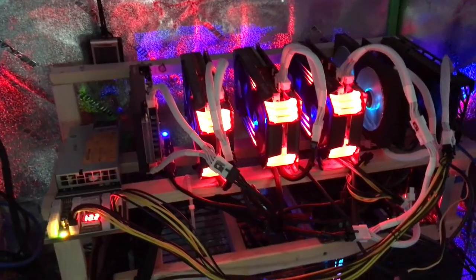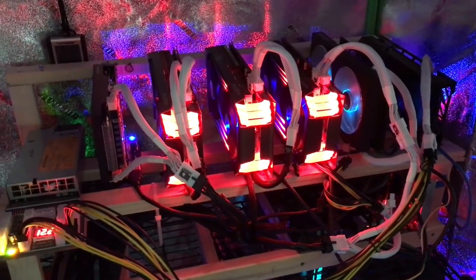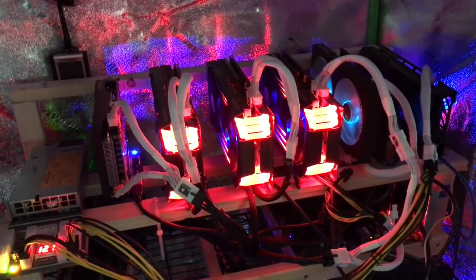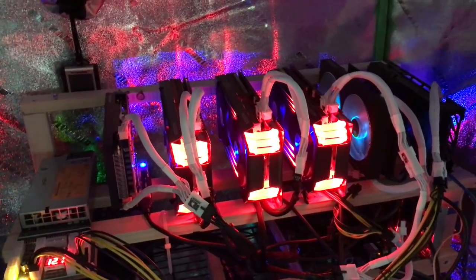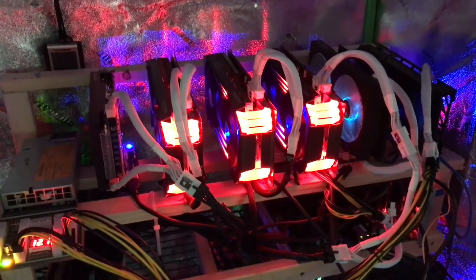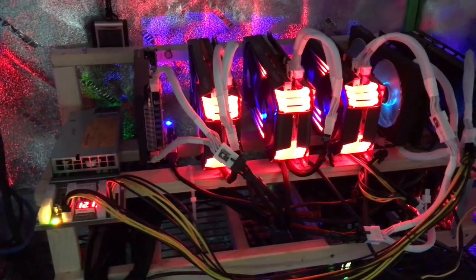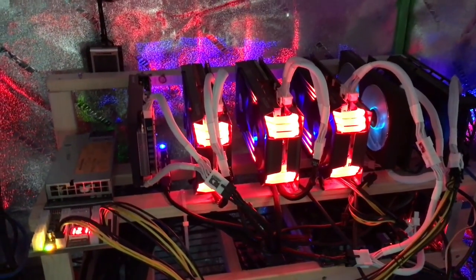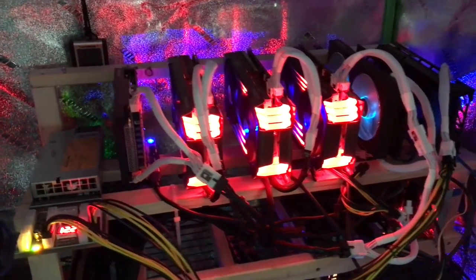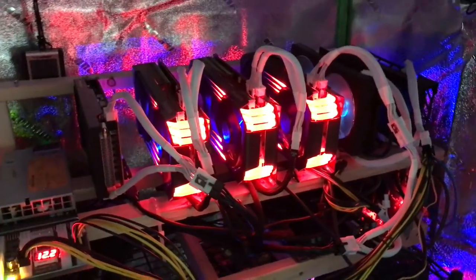Here's GPU wood rack number one — I built this for seven bucks. Do not waste money on fancy racks. Why spend $200-plus on racks? You can build one for seven bucks from Home Depot: cut it, screw it together, done. Measure twice, cut once.